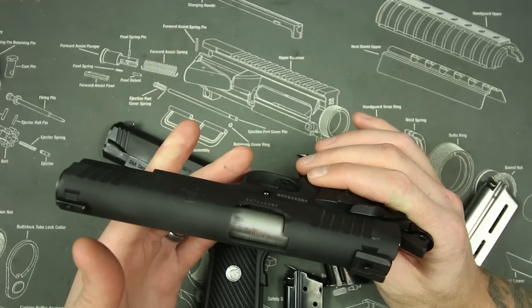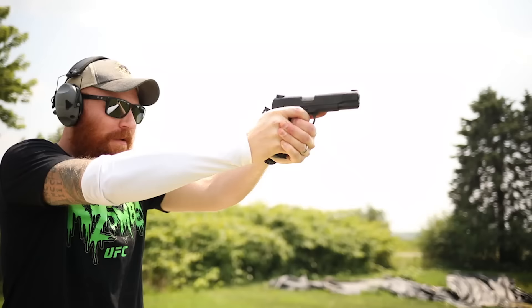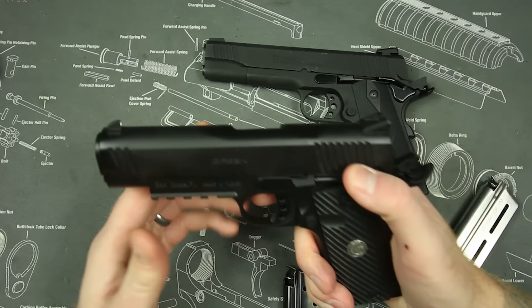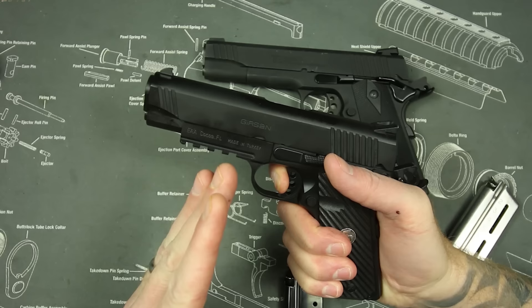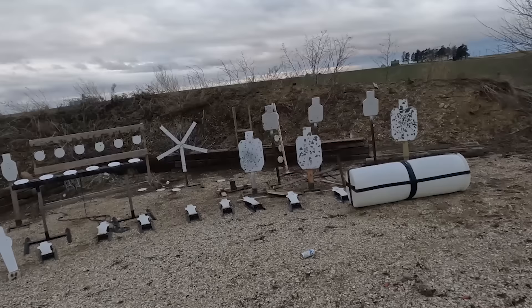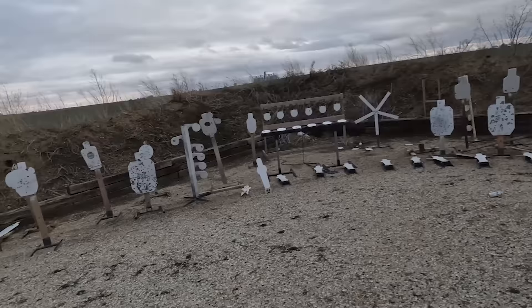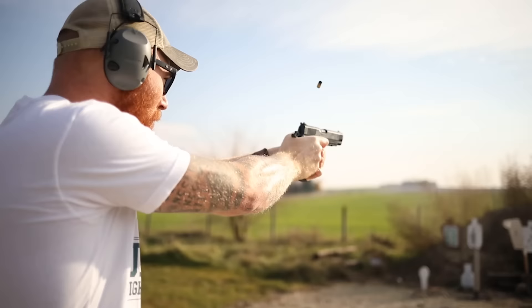A lot of times in gun reviews people talk about barrel quality and mechanical accuracy, but the reality is that the interface with the user is more important. Trigger control and the way you operate the trigger — and how you interact with the sights — is much more important than the actual barrel itself. The Gerson, however, has a crisp three-and-a-half pound trigger, which is right where you want it for a 1911 — buttery smooth. The reset is very positive, with a light pull going back and a heavy return forward, allowing super fast follow-up shots. That's why the Gerson is not only more accurate but faster as well. Add that together with good ergonomics, good recoil control, and the slightly shorter slide, and you have a significantly faster platform in the Gerson.